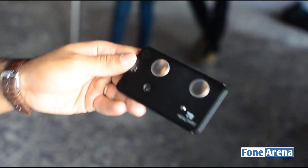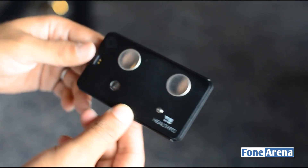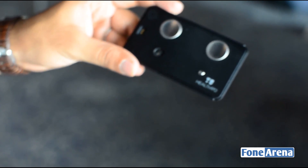So there you go. That was a quick hands-on with the HealthU, a brand new product. If you have any questions, please do let us know in the comments section. Thanks for watching.